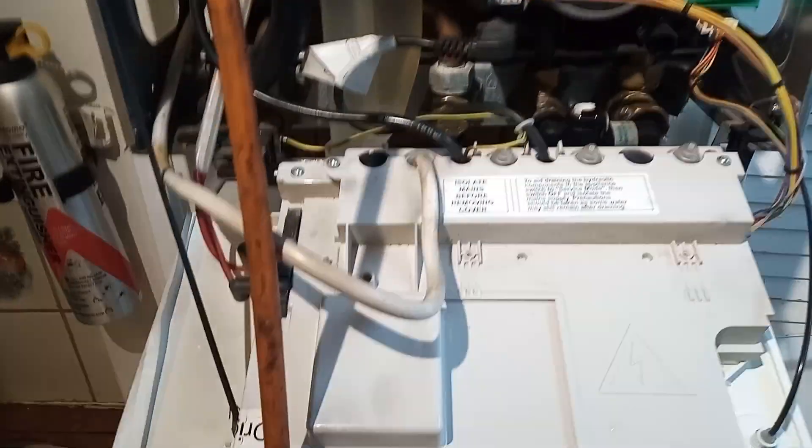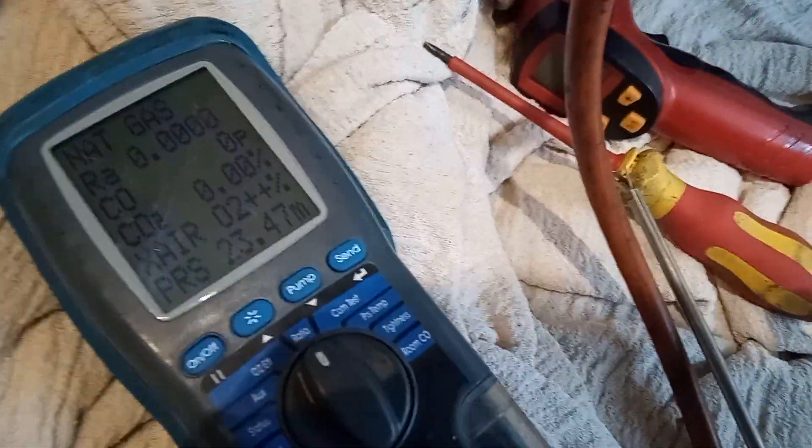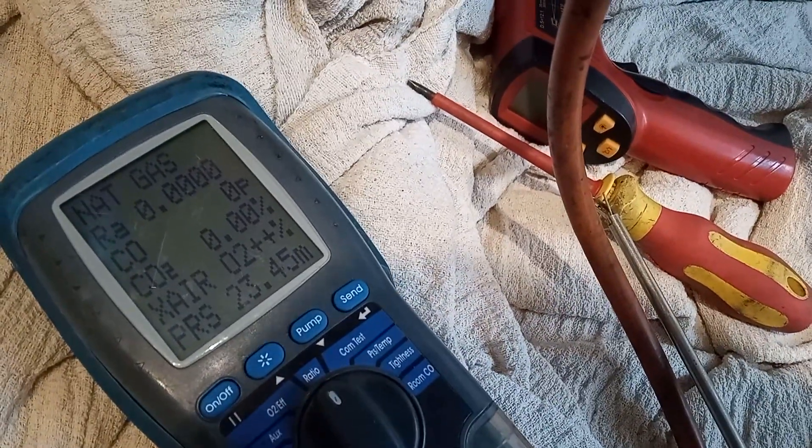I'm now carrying out a gas tightness test on the boiler. I have a good tightness test result — not losing any pressure — so I'm going to turn the system back on right now.